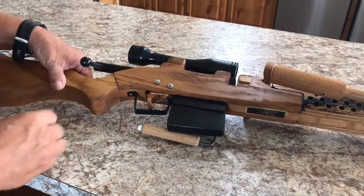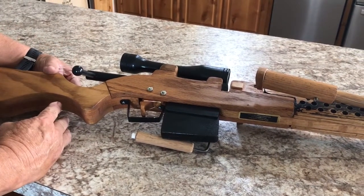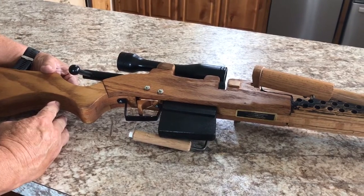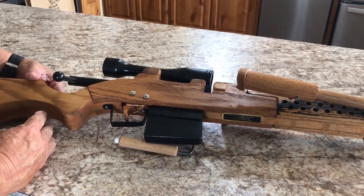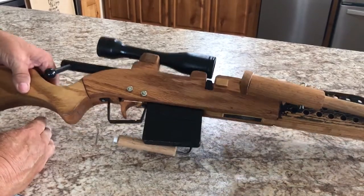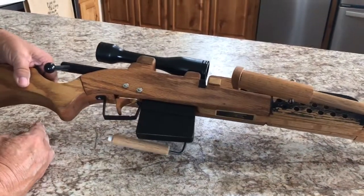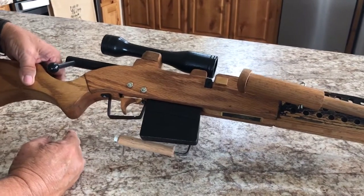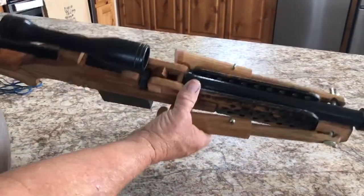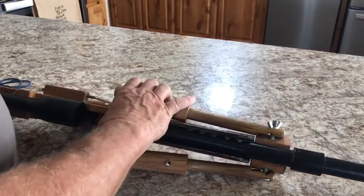This is a video about the loading and operation of the .338 Lapua sniper rubber band rifle, and this is it here. It has adjustable bipod legs.